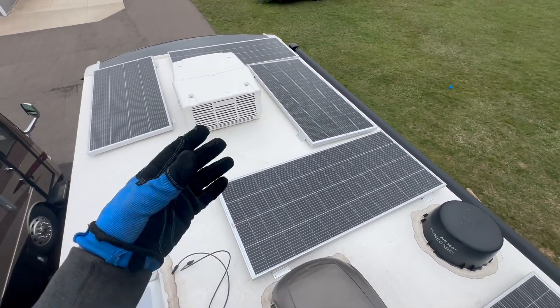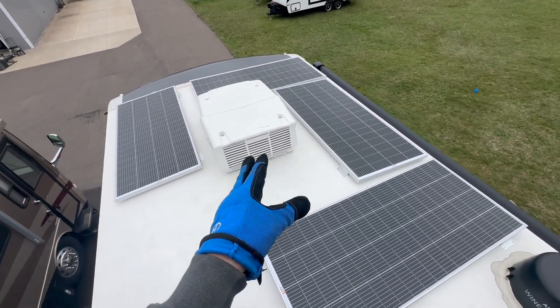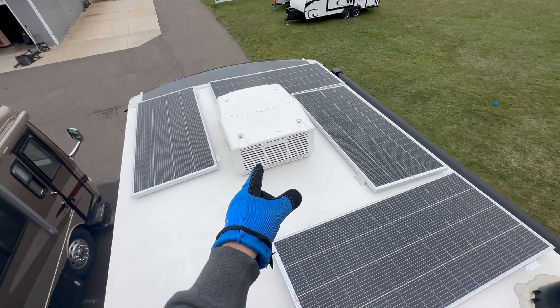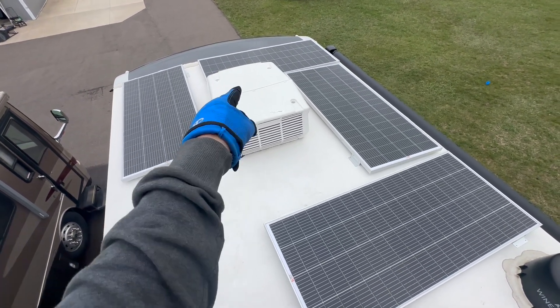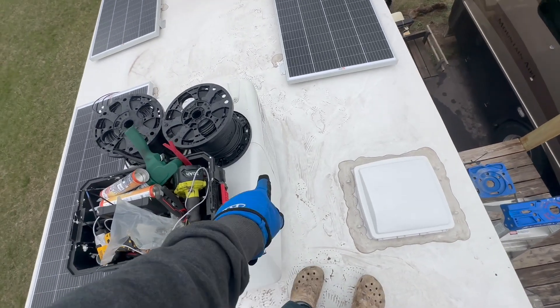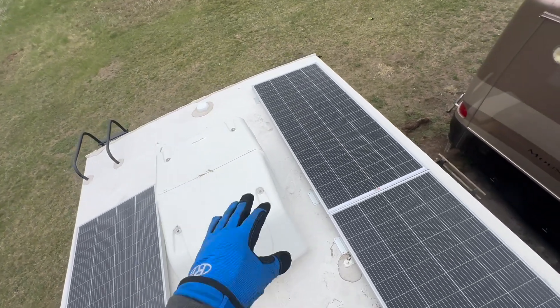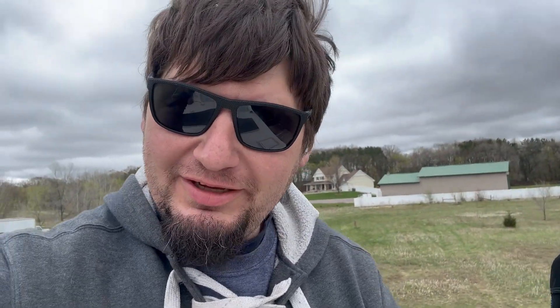There are a couple of open spaces where panels could be arranged differently. I want to leave room here for air conditioner maintenance, especially since I just put soft starts on these — I know exactly the position I need to work on them. The access panel for the soft starts is on this side of the air conditioner. Over here it'll be a little tricky, but you just go slow and take your time — probably won't break anything. Probably.